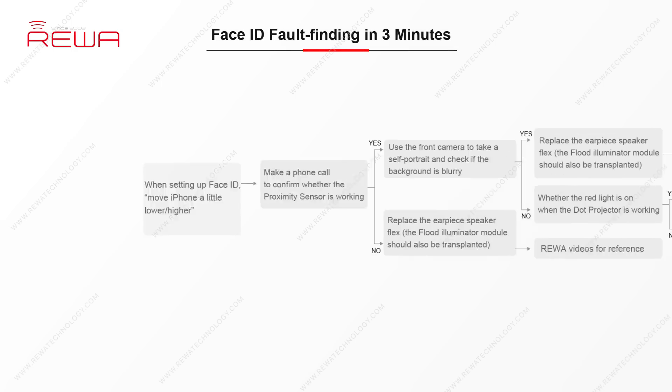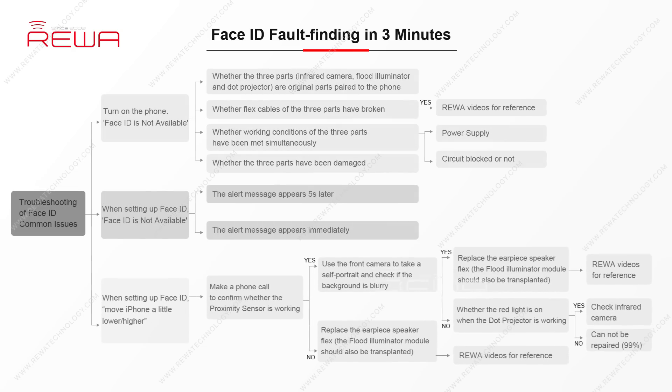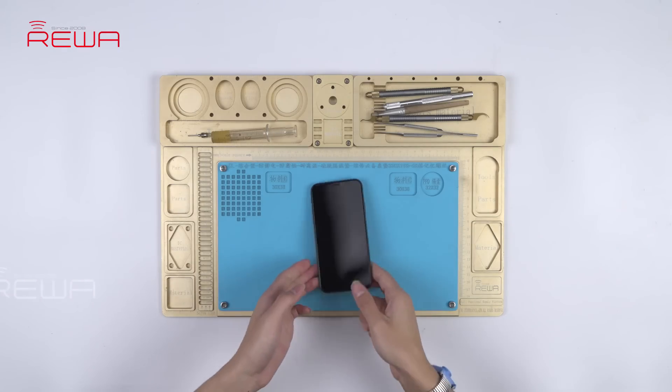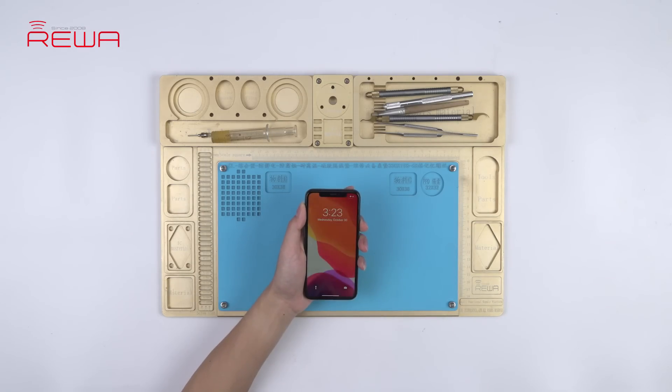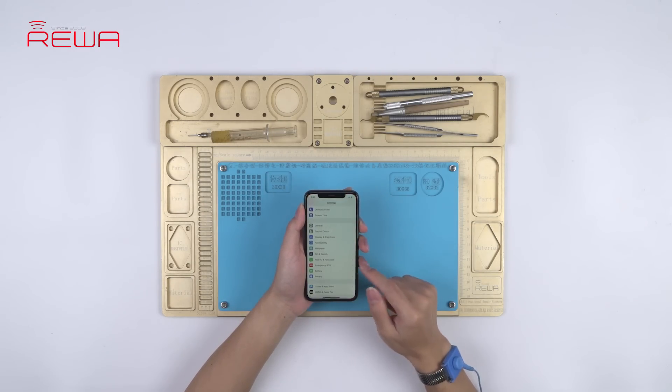We also introduced Raywa exclusive repair tricks on Face ID troubleshooting — Face ID fault finding in 3 minutes — in this video. As for practical application of these tricks, check out our 'Move iPhone a little lower/higher when setting up Face ID' video now.